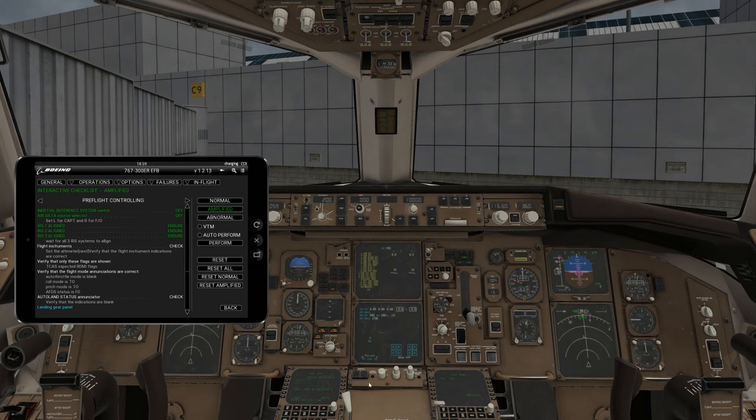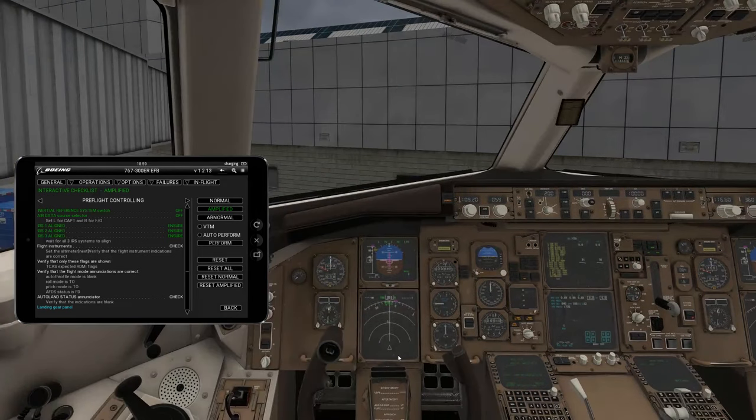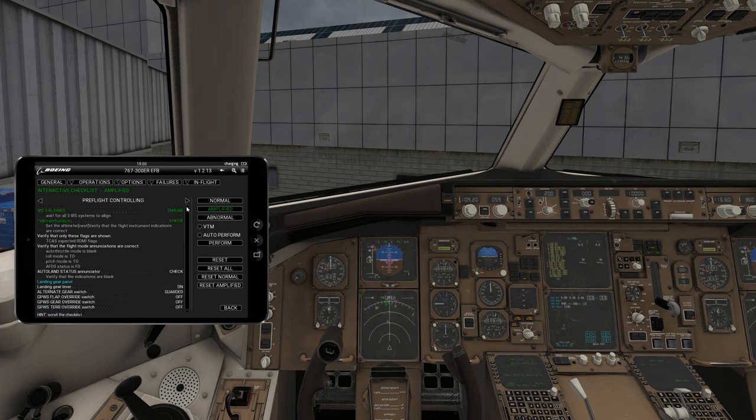Now we've set that. We're going to verify our instrument indicators are correct — make sure nothing's showing something wrong like 300 knots. These should all say TO, TO, and then FD. We verify everything looks like it's functioning and not broken. Next, verify that only certain flags are shown — TCAS and RDMI flags. We're making sure it says TO for roll mode and TO for pitch mode. AFDS status is on flight director. Those are all checked.